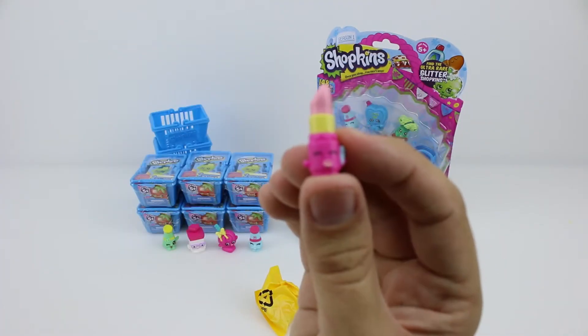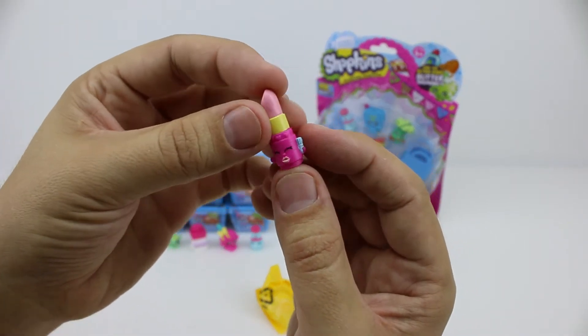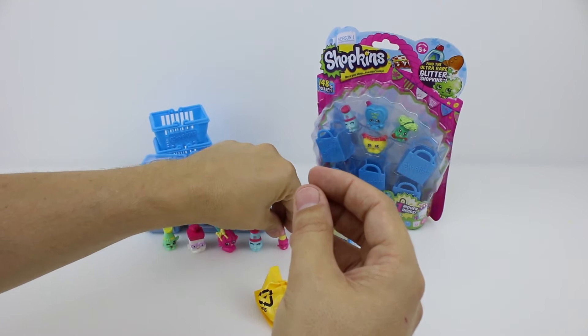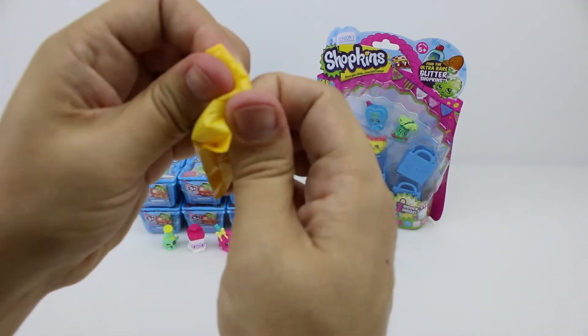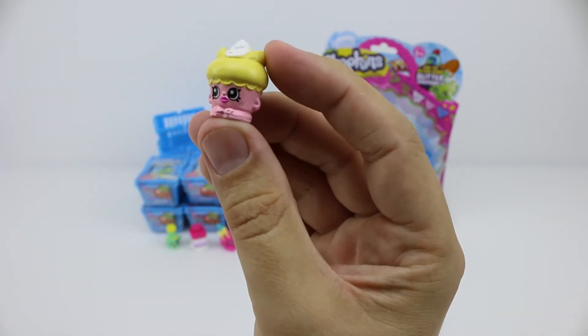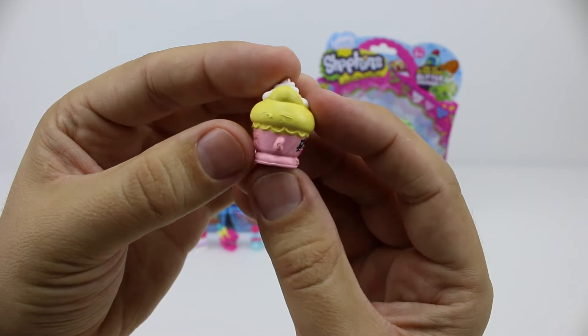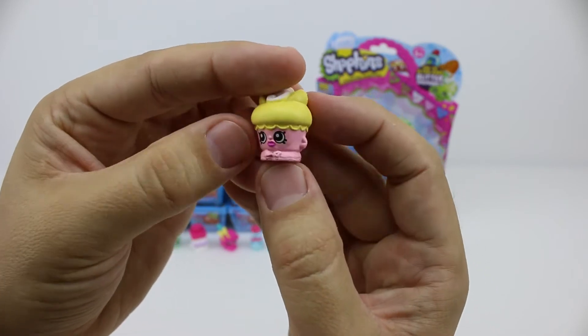She's from the health and beauty section and she's a rare one as well. I know we got this pink one before but I can't remember whether it was in our first video or our second one. Maybe you guys know. Oh, I remember you from our first video — this is Fluttercake and she's a delicious strawberry fairy cake with cream on top. Yum!